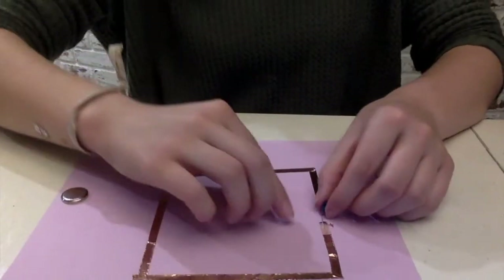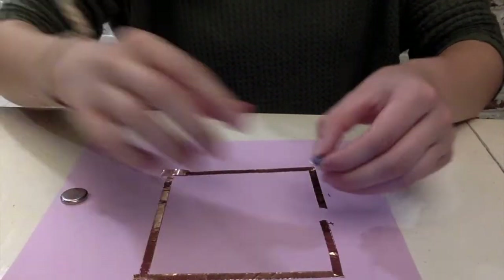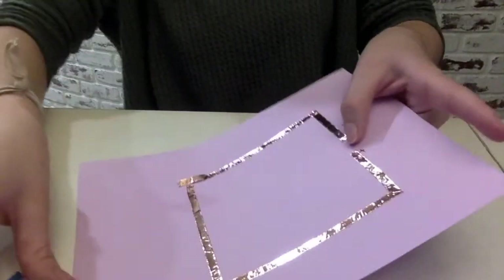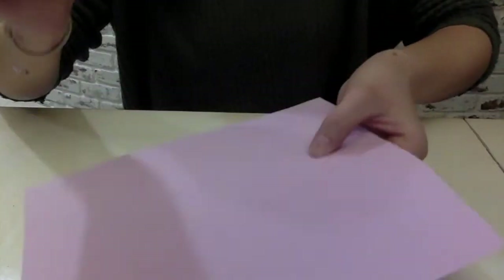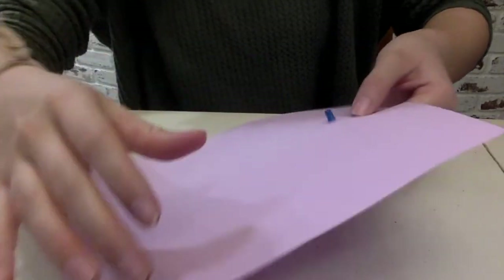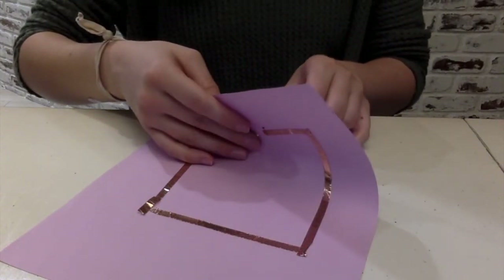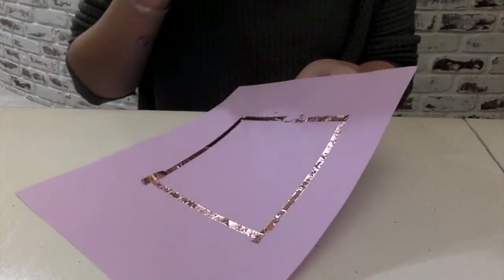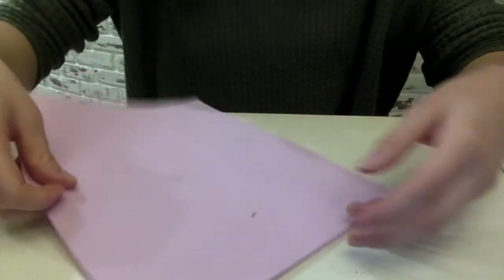We're going to go ahead and put the legs back together and flip the paper over. But first, put your finger right where the LED goes, then flip it over and poke a hole right where your finger is — right there like that. When you flip it back over, you can attach your LED legs to the copper tape. Before doing that though, we have our little hole and we can draw a picture around it.